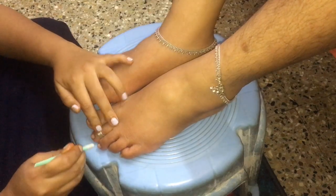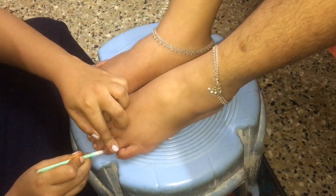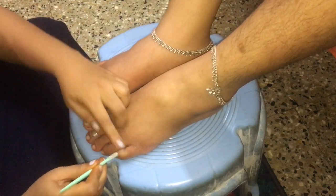Here, I'm making use of a cuticle pusher. It pushes the skin back from the cuticles and helps your nails to grow stronger.